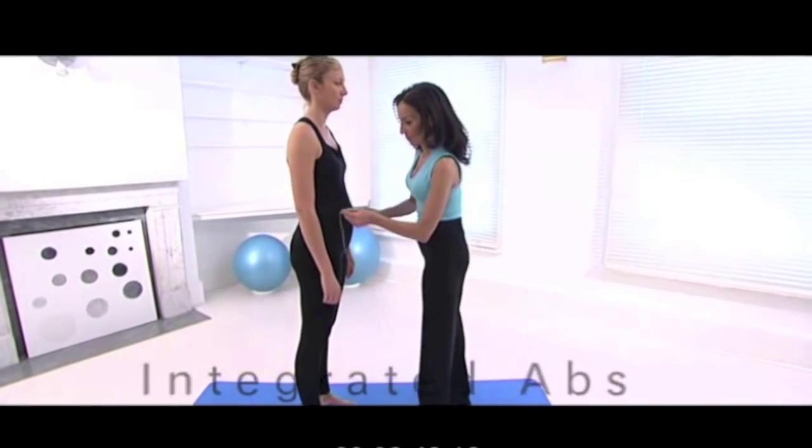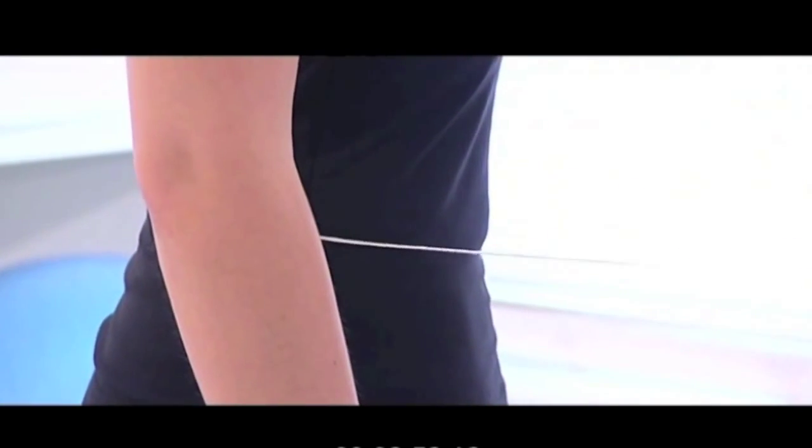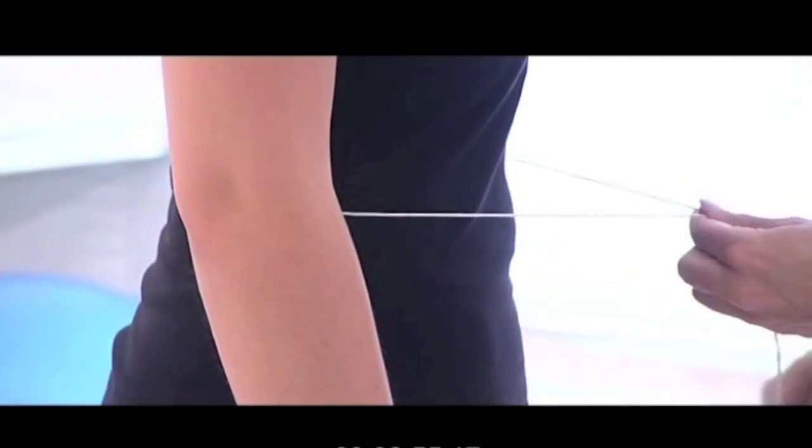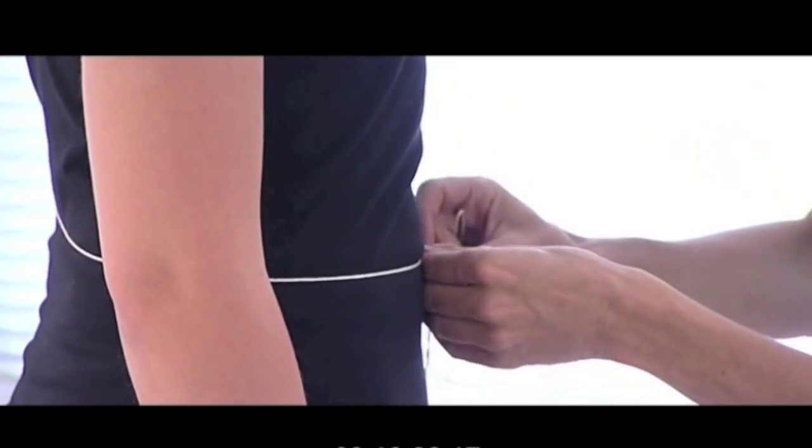To integrate your abdominal exercises into your daily life, take a piece of string, draw your tummy muscles in all the way, release by 50%, and tie that piece of string at that 50% contraction.